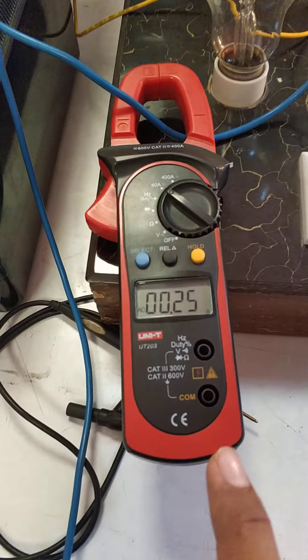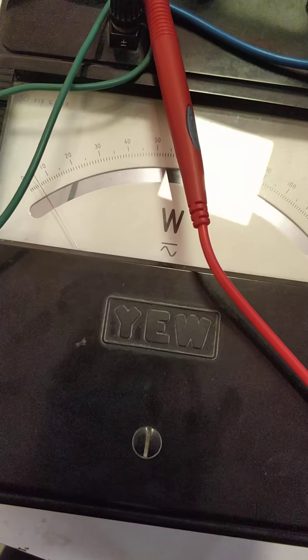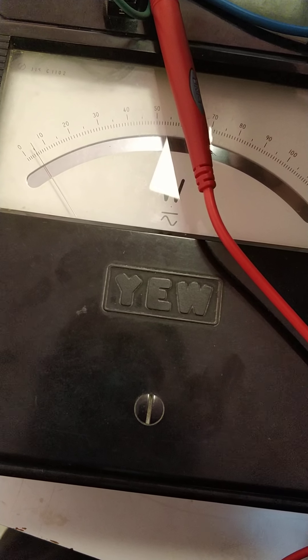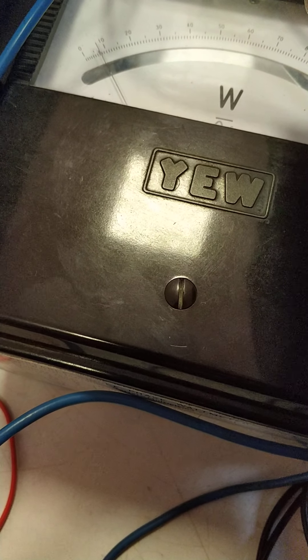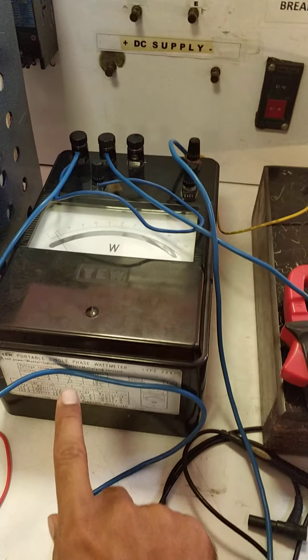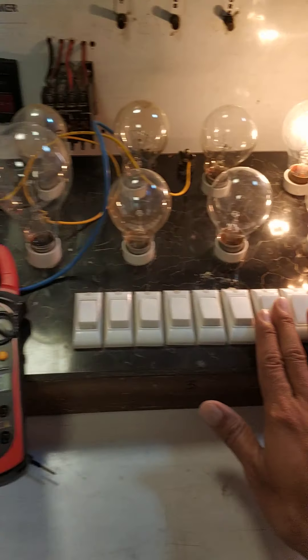After the first load is on, we can check the current and observe the current change, then we will take the readings. The first reading on the watt meter: the output reading is at 7, so 7 multiplied by 5 gives 35 watts output. The input reading is at 5, so 5 multiplied by 10 gives 50 watts input.